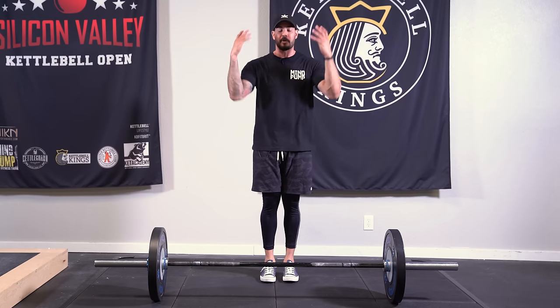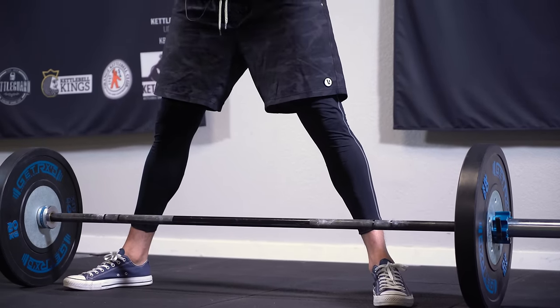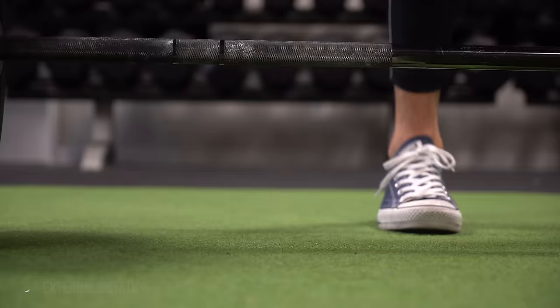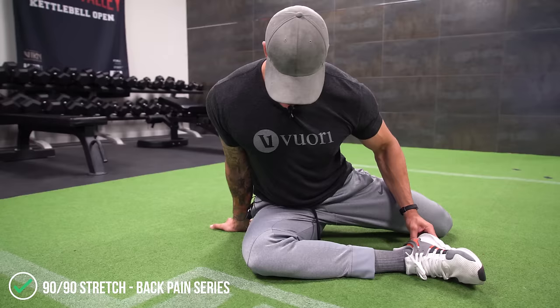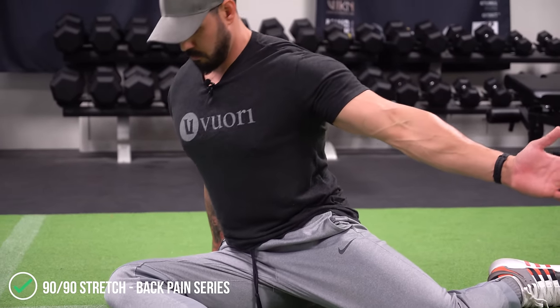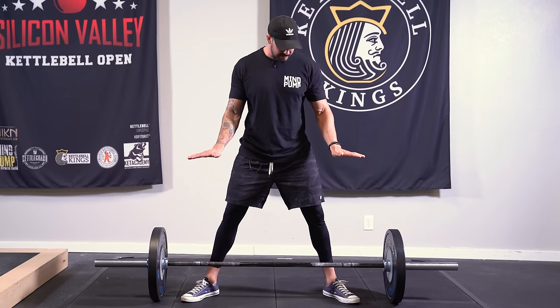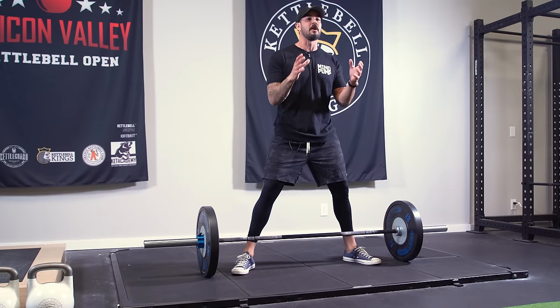Let's start with posture and foot position. When I walk up to the bar, I'm a pretty tall guy at six foot three, so I get a really wide stance. Your stance is going to depend on the person — if you're shorter, your stance comes in a little bit. The most important part is the external rotation of the feet. When I turn the feet out, that's what turns on the side butt, the glute med. How far you open up depends on your hip mobility. If it's painful to open up, reference our 90-90 video and address your hip mobility first.